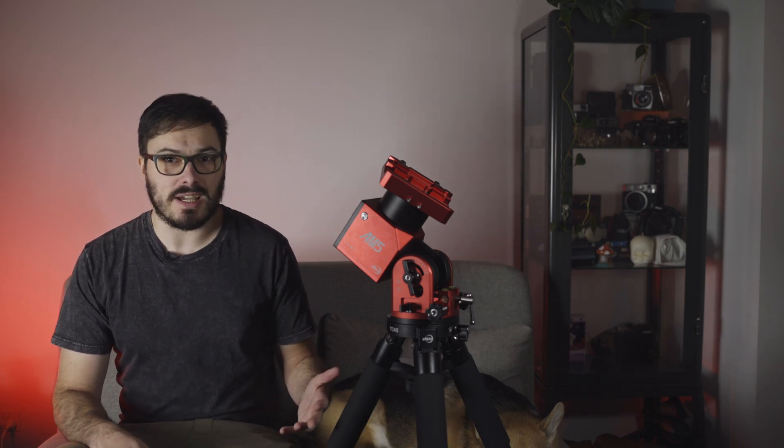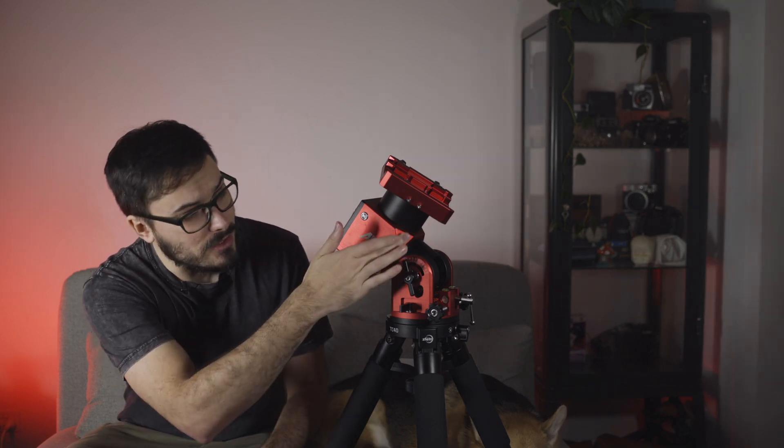From a style perspective the finish is nice and the two-tone red and black matches their brand well and is quite eye-catching. Some of the physical styling choices are a departure from ZWO's traditional look. Many of their existing items are rounded, from cameras to the nicely bezeled edges of the ASI Air. This mount is much more angular and square, giving it a more industrial, brutalist feel. I do wonder if they worried that a rounder look may feel too close to the Rainbow Astro design style.